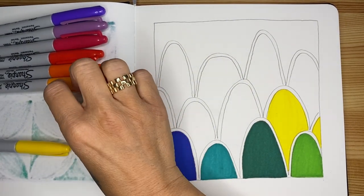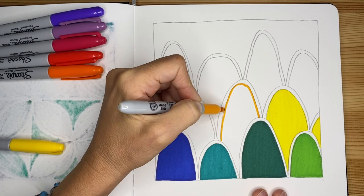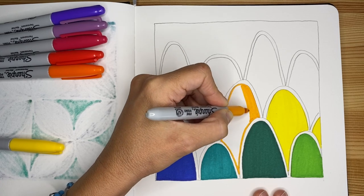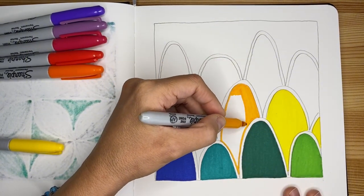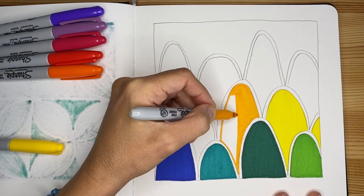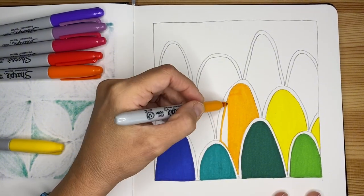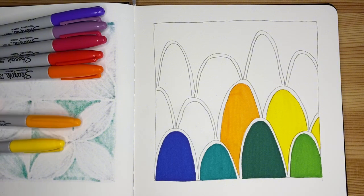Now we switch to light orange, or yellow-orange. We keep going with this nice technique. If you don't like these long slow strokes, you can do tiny ones — but make sure you fill the space properly so you don't have gaps to fix. I personally like this technique because it's very relaxing — a slow movement instead of short and fast — and it gives you a wonderful result. It's relaxing to see it going up and down, little by little covering the white.